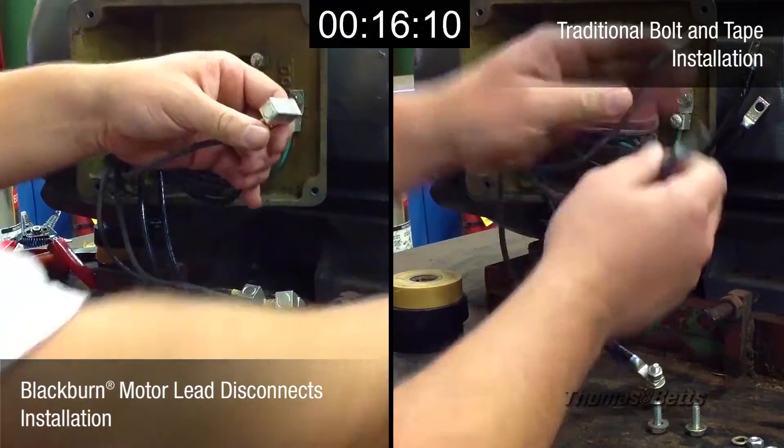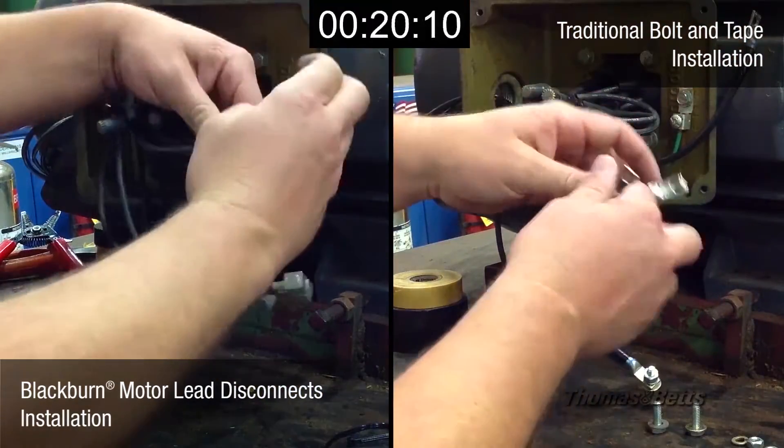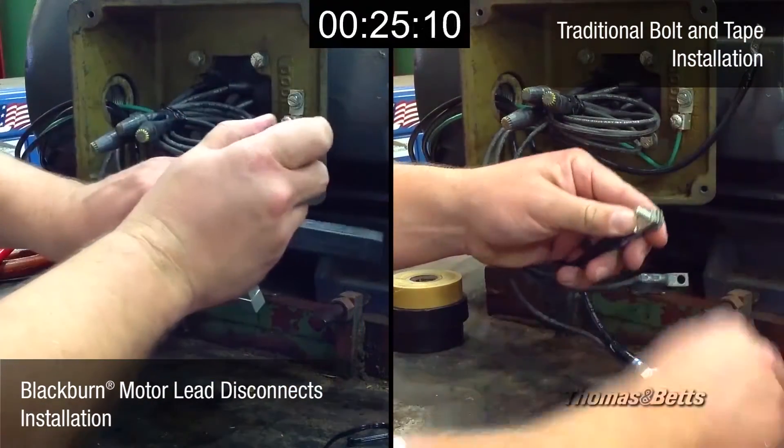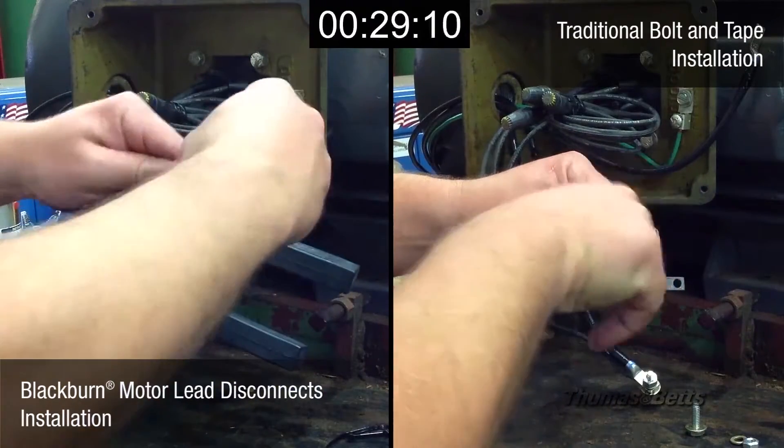They eliminate nuts, bolts, washers, and torquing procedures. Also, the danger of mismatching bolt holes on line and load cable lugs is eliminated. In addition, since they simply snap together and insulating boots are easily installed, they save a great deal of labor time.